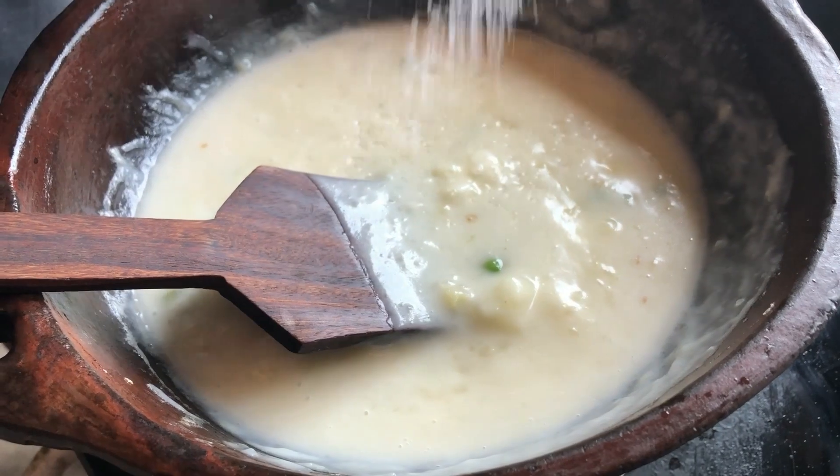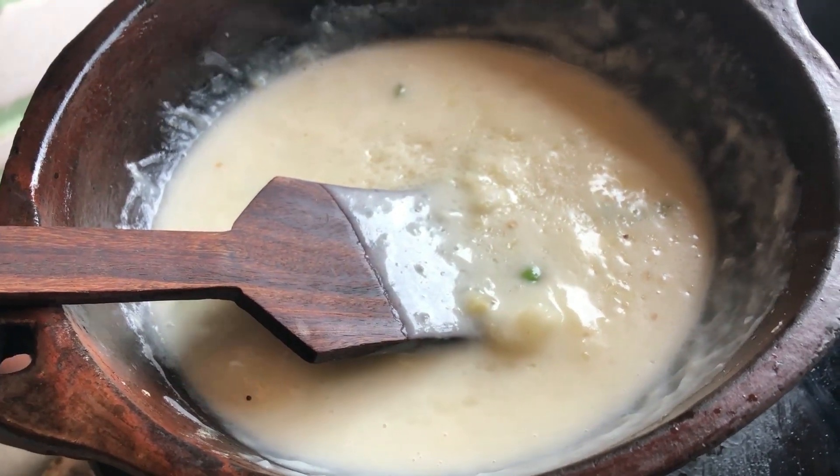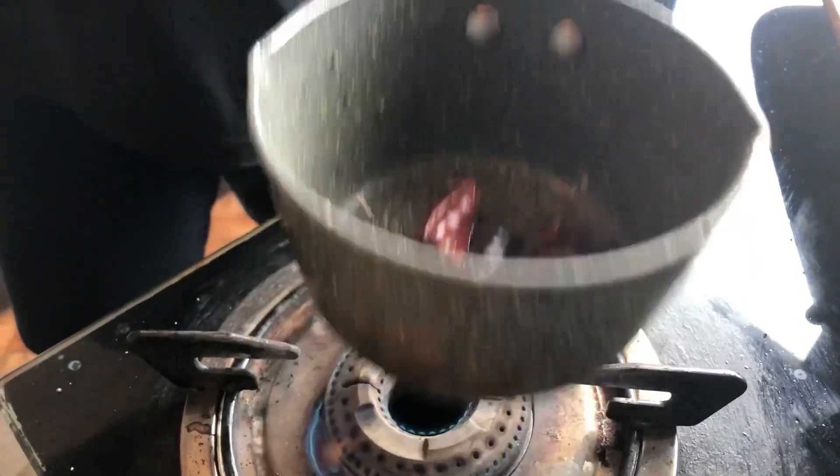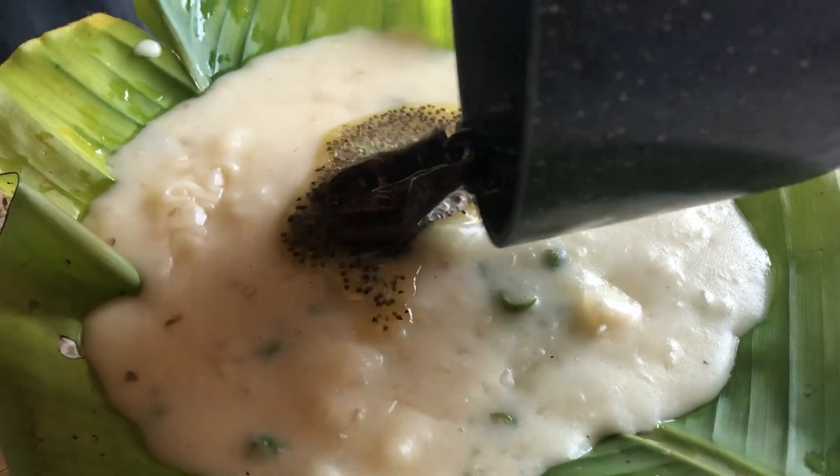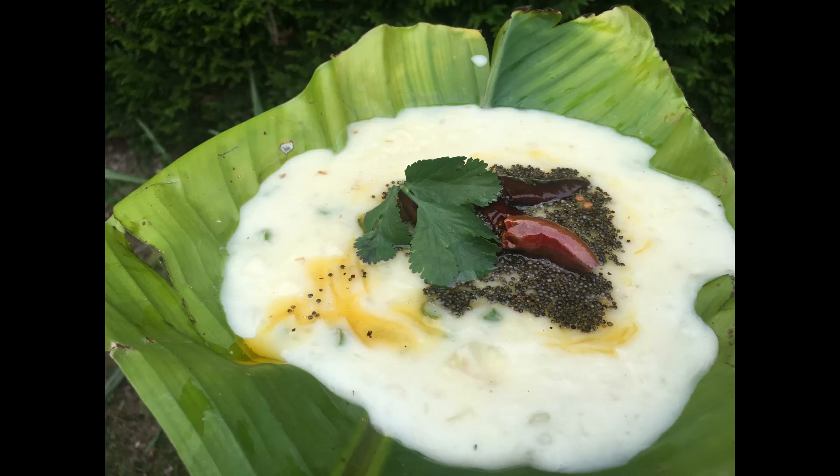This is how we are going to be serving. We are going to use the serving ball to clean the table. It is very easy to do. Everyone will try it.